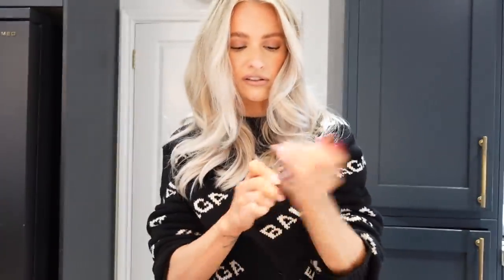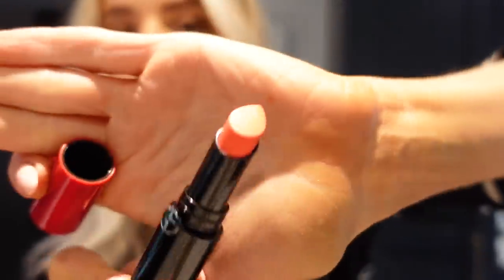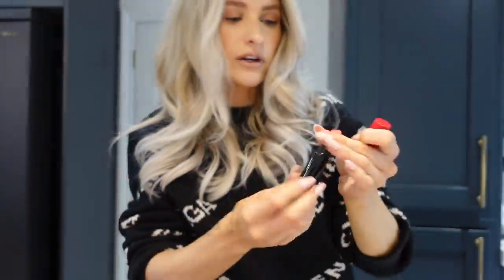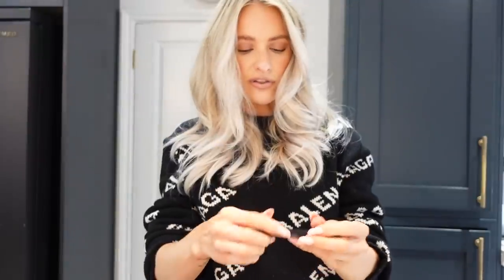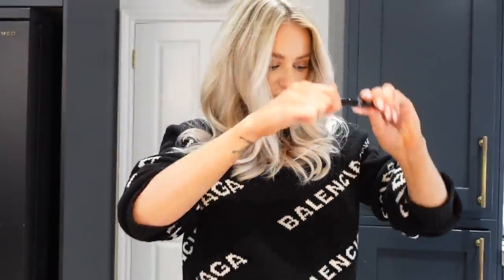I've got a couple of lip powers in here so I'm sorted for any of the colours I might want. Oh, 303 — it's like a coral, corally orange. I have the eyeliner — the Kohl designer eyeliner in a lovely deep chocolate brown, which would be perfect just to create a bit of a wing, a bit more natural. And I've got a lip power in 108 — just like a lovely pink tone.